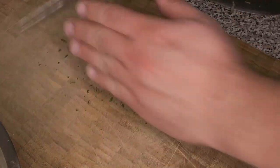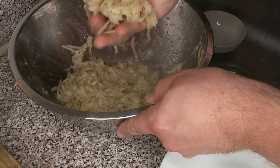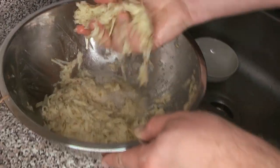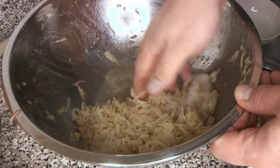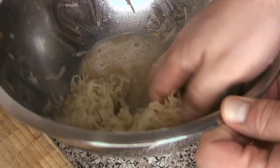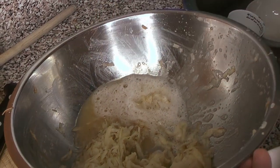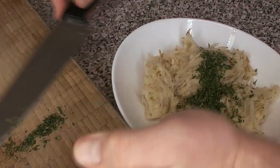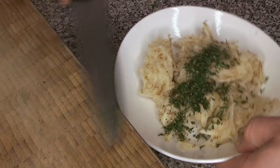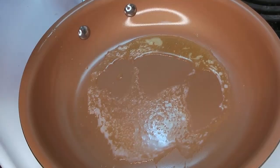Once your thyme has had a little chop — it doesn't need to be particularly fine — we go back to our potatoes. This has been sitting for 15 minutes, maybe even half an hour. You just want to give it a light squeeze; don't really crush it in your hands because you'll break down the fibers and change the texture. Just a light squeeze to get as much liquid out as possible — you can push it against the side of the bowl. You can see how much liquid comes out. Add the thyme and give everything a good mix.